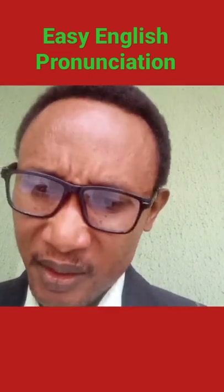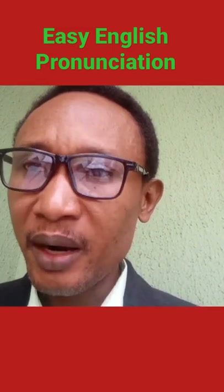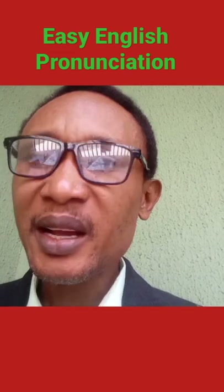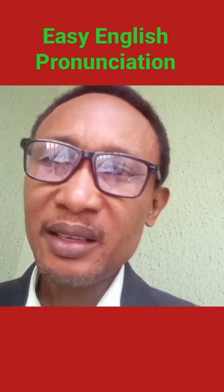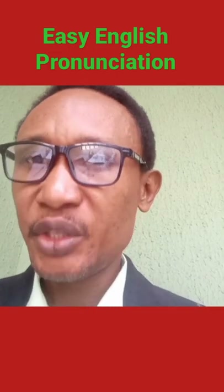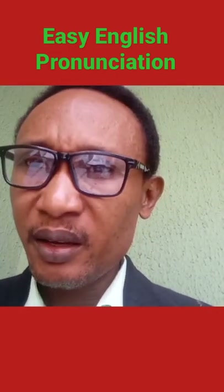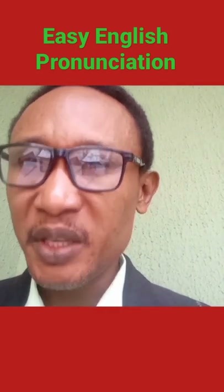The second one is C-O-L-O-U-R. It is not 'color', please — it is 'colour'. The colour is red. I'm putting on a red colour t-shirt. Then the third one is 'Victor'. Most people say 'Victor', please.